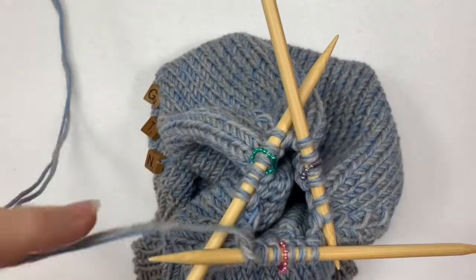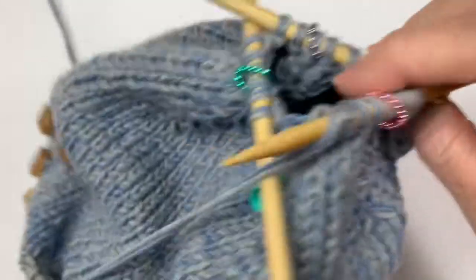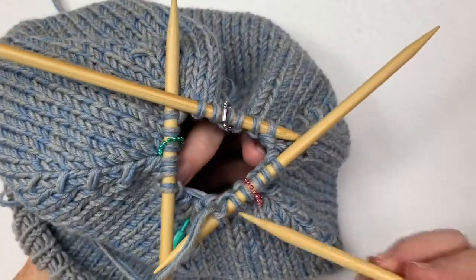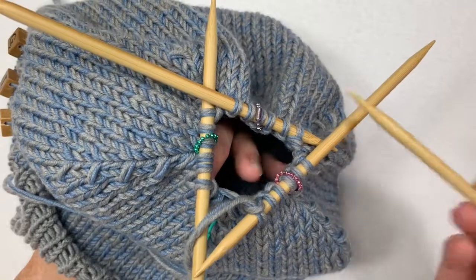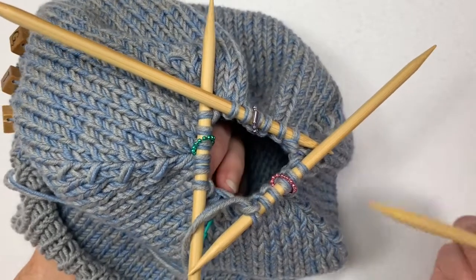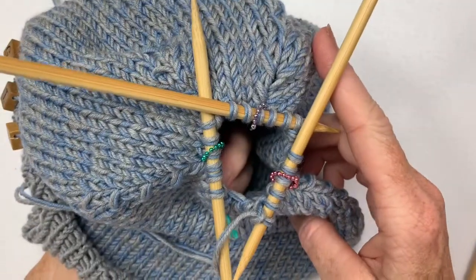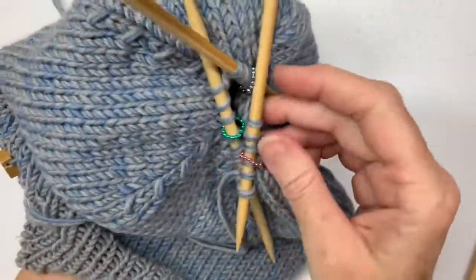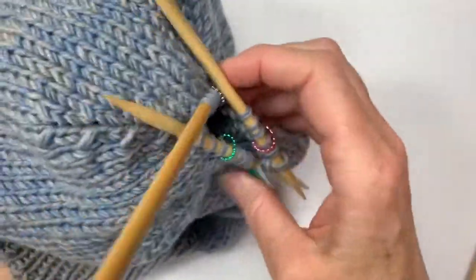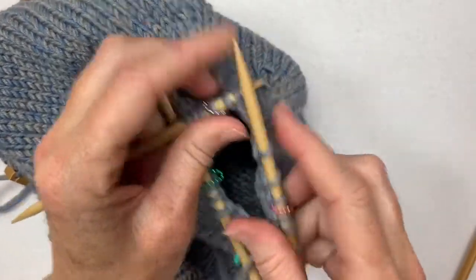So now there should be three stitches between each marker. I already finished this hat once and undid it and went back again. I did decreasing all these down to one stitch, and because this yarn is doubled like this, it looked terrible. That's usually how I do this kind of hat, but with the doubled yarn it didn't look good. So I'm going to just graft these all together right now, so it'll pull the top in a little bit. It'll make a kind of a long line. Basically what I've got to do is just split these stitches onto the other two needles.